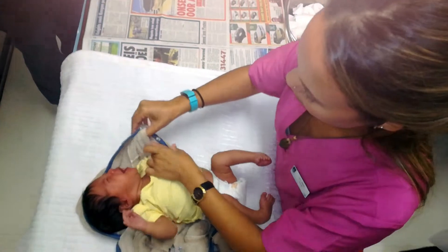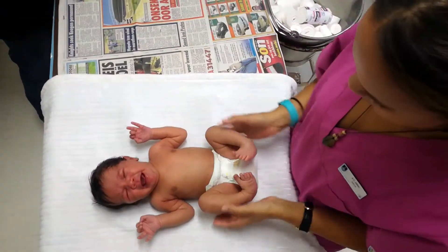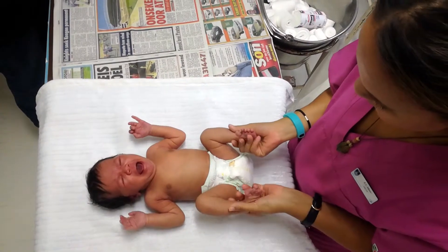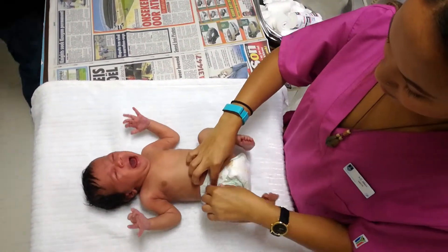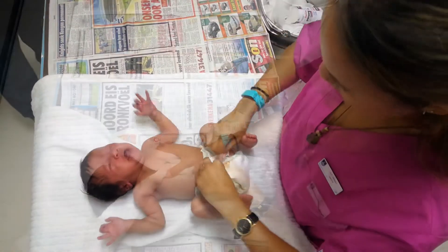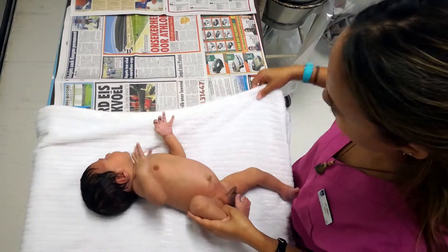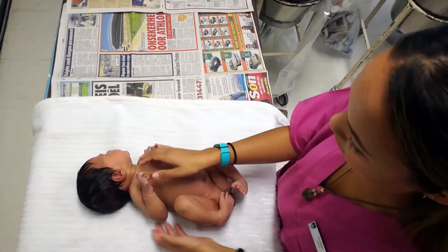The examination should be performed from head to toe with the naked baby lying supine in a warm room with no direct light shining on the face. In this video we'll be looking specifically at examination of the spine, hips, and feet for common neonatal orthopedic conditions which require specialist referral.